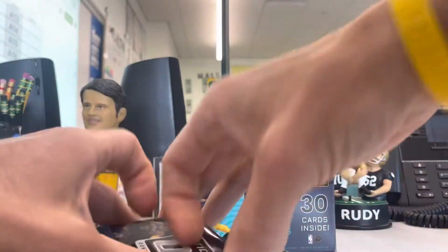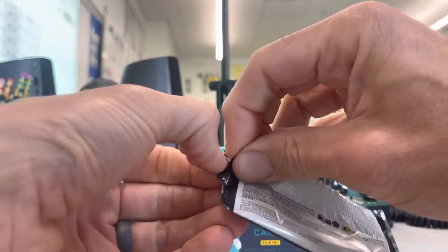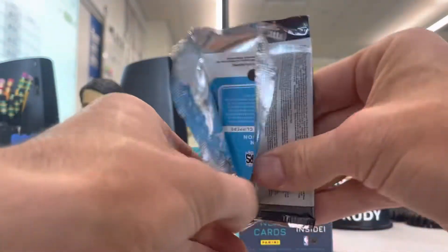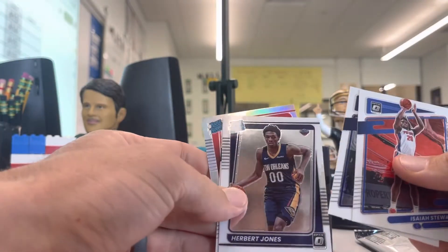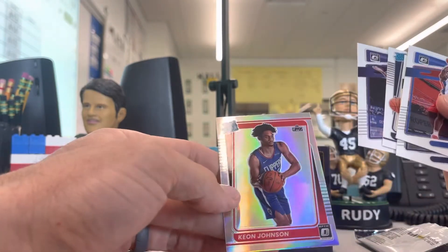Let's see if we can maybe get an autograph or one of these checkerboards that they are promoting. Isaiah Stewart, LeBert, Herbert Jones rookie card, Harrison Barnes, and Mr. Johnson there.